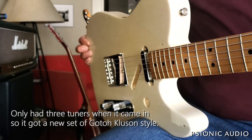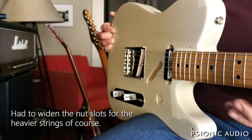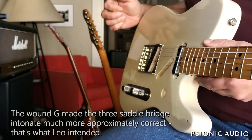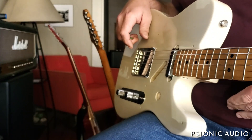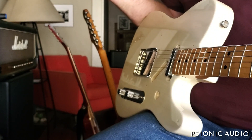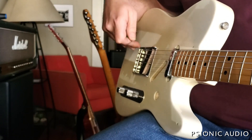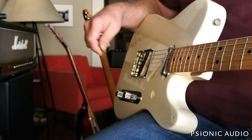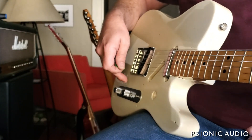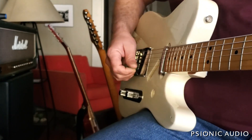He wanted it set up with 12s in standard with a wound G. That's not something I've played before on a Telecaster — I've done that on jazz boxes, which is a very different thing. I've got it more or less intonated; with non-compensated saddles you get to where it's musically useful. It's got the stock pickups, which are neither great, but they make sound. The guitar is overall sounding pretty good now.